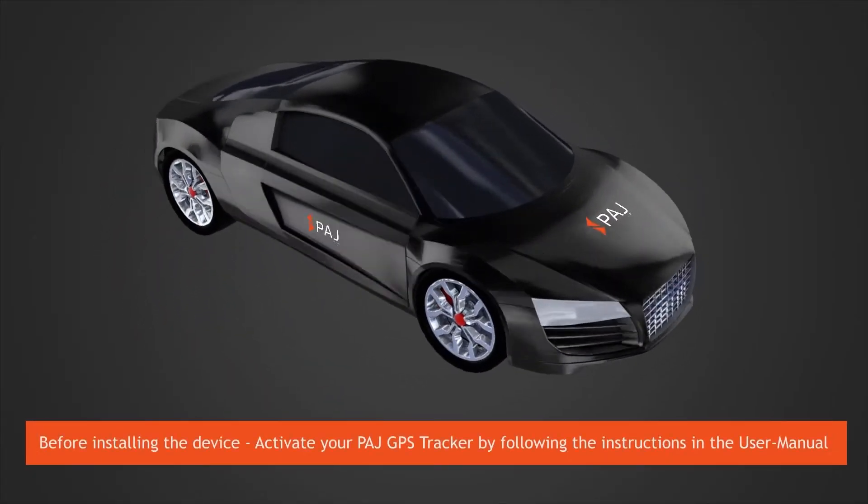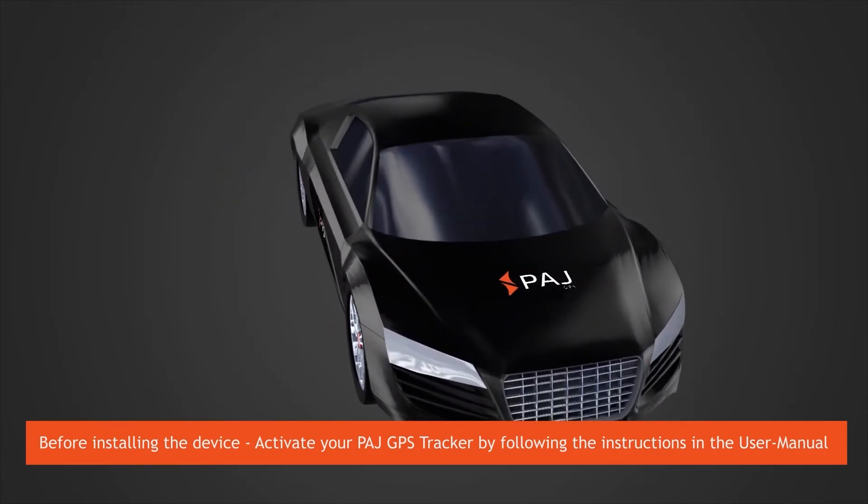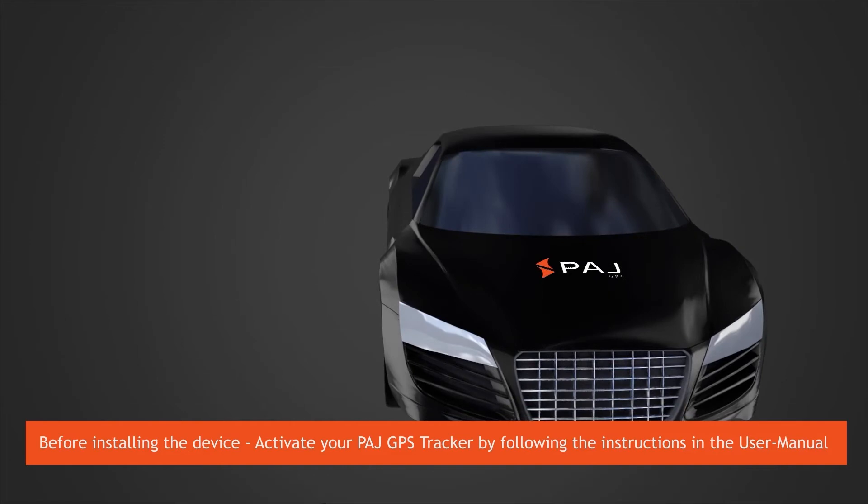Before installing the device, activate your PAJ GPS tracker by following the instructions in the user manual.